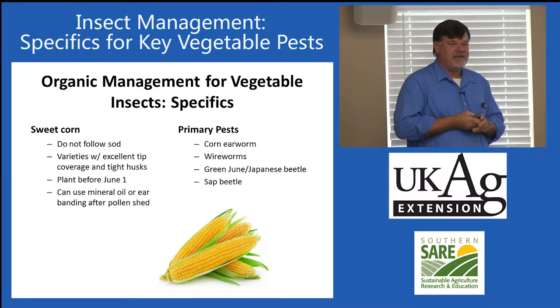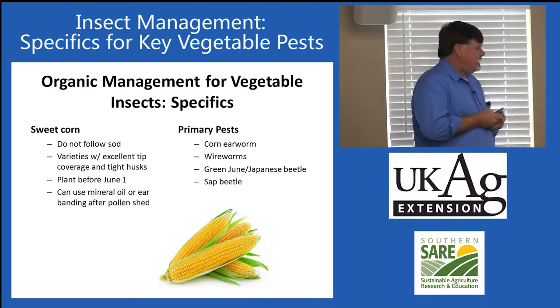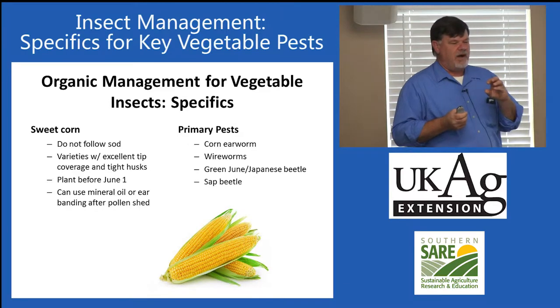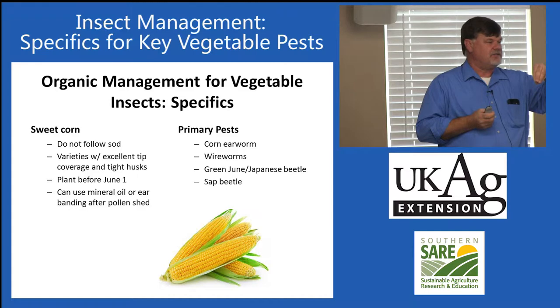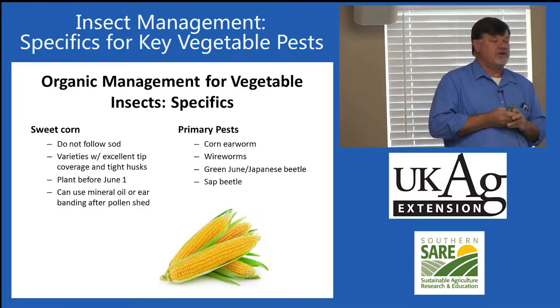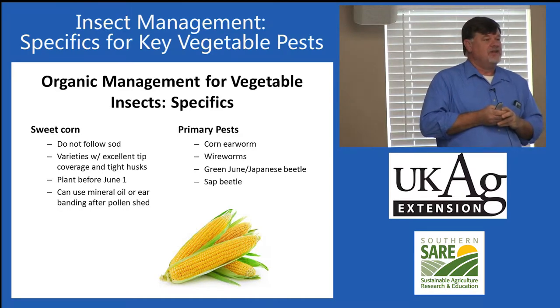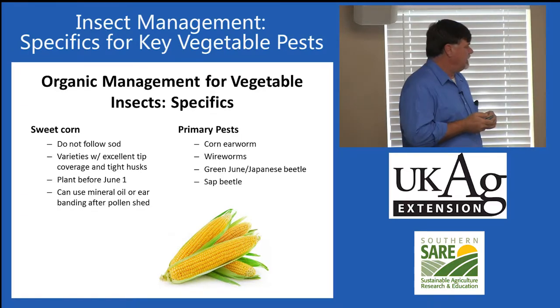We also have mineral oil applications, and we have done some work with banding of the ears — actually putting tight rubber bands around the tip of the ear. We found that can be effective and reduce corn earworm infestation. The only issue is if we did it within four days of pollen shed, we interfered with pollination. So we want to delay that until at least four days after pollen shed.